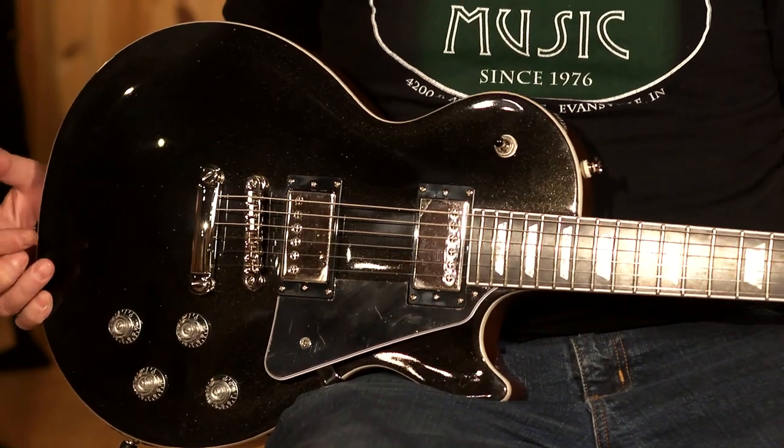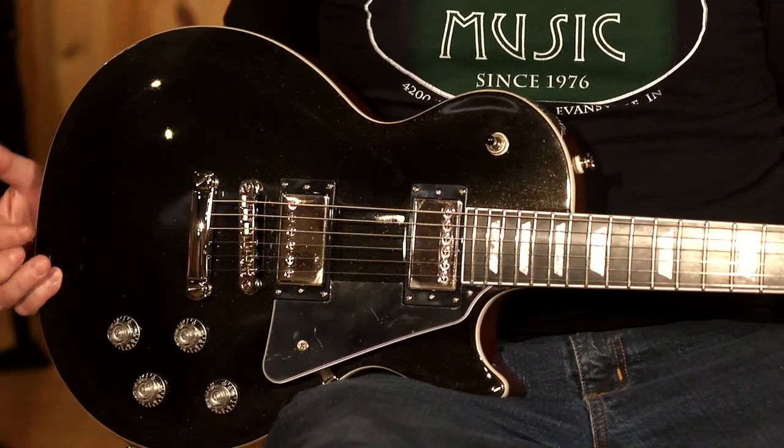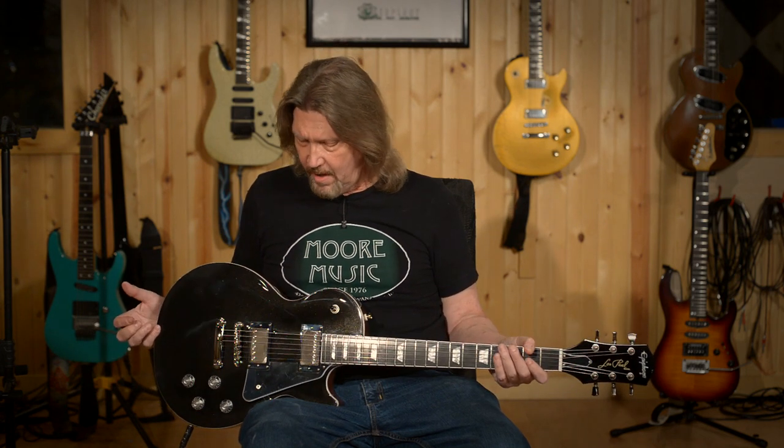This variety of tones, the ebony fretboard, the Grover locking tuners — and again, I've got to stress, this is at a $649 price point. Regardless of all the things that aren't right about 2020, this is going to go down in my memory as the year of the guitar. I have seen so many wonderful guitars come through — more guitars and more music this year. It's just mind-boggling to me.